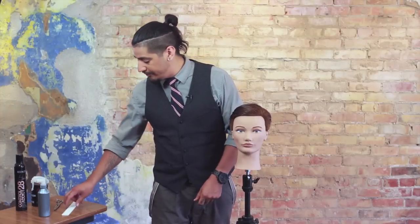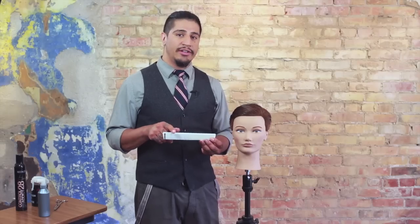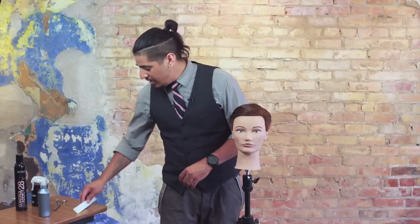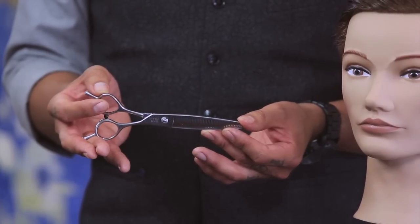Before we get into the technique, I want to show you some of the tools we're going to use for success today. One of the first tools is our Samvia Long Cutting Comb — I'm using it in the ivory color for contrast on the hair when working with darker hair. The next tool I want to show you is one of my favorites, the Samvia Signature Series Blending Shear.